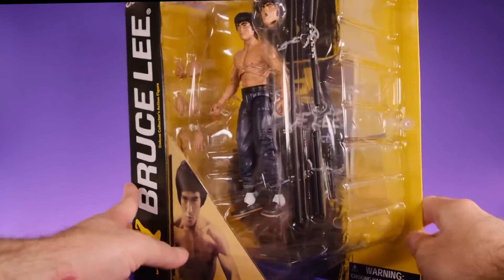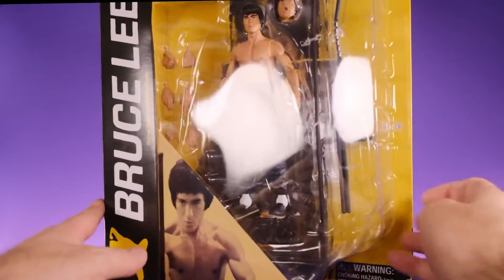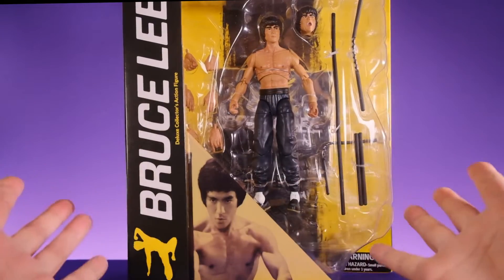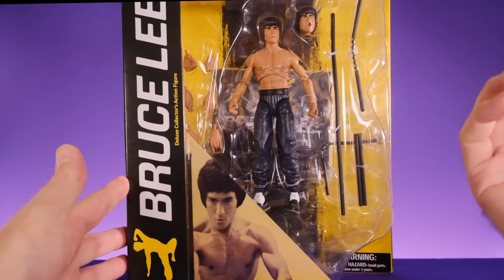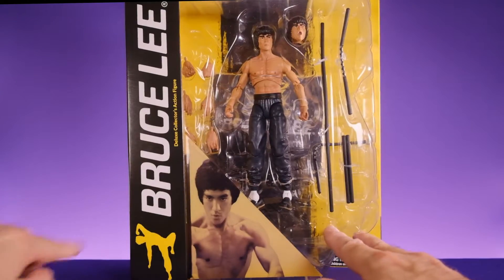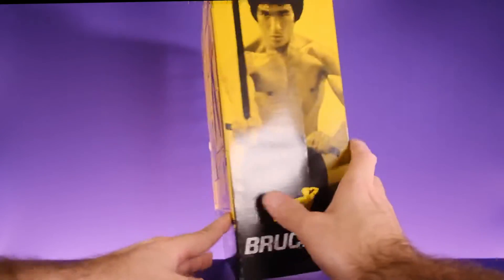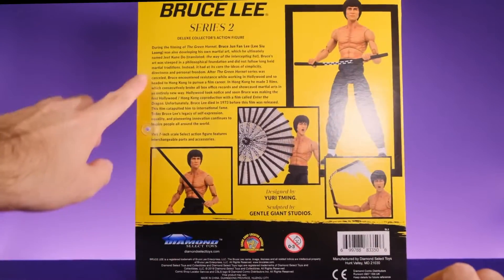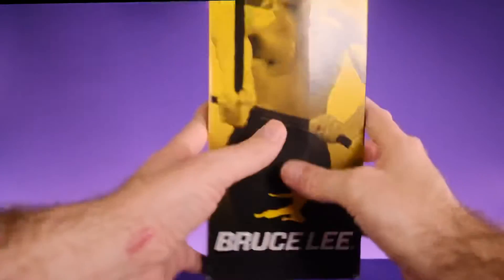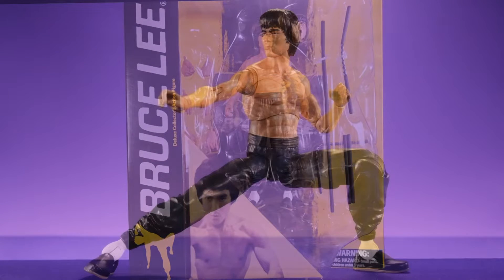It's your typical Marvel Select type of packaging, which is huge and bulky. I'm not a huge fan of it — look at all that wasted space. I wish they would use something smaller and more compact, something more sensible. But it does look nice. It does say Bruce Lee over here, we get a shot of the man himself on the front, another shot on the side, and on the back we get a look at the figure along with a little biography about Bruce Lee, which is kind of cool.